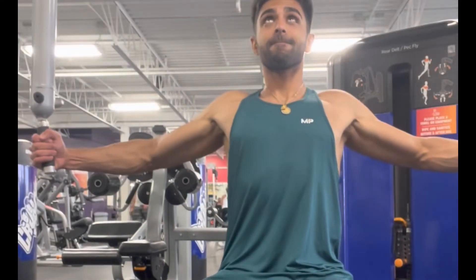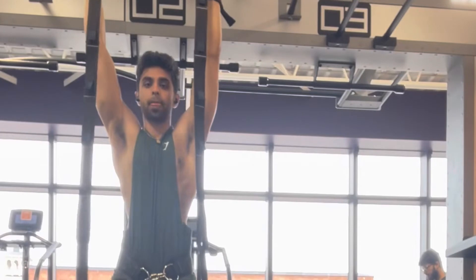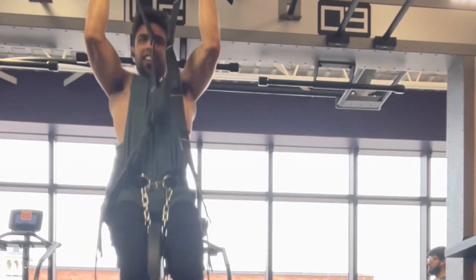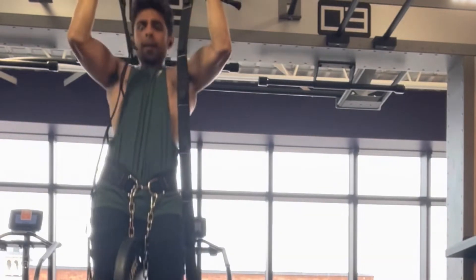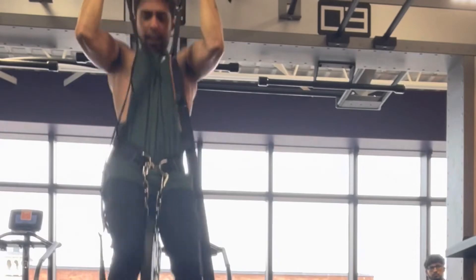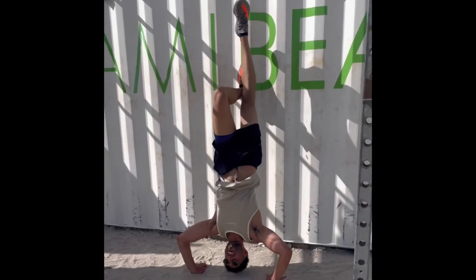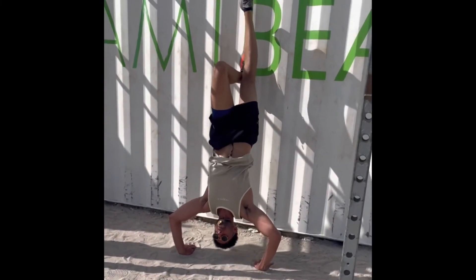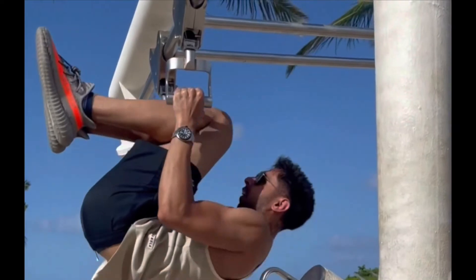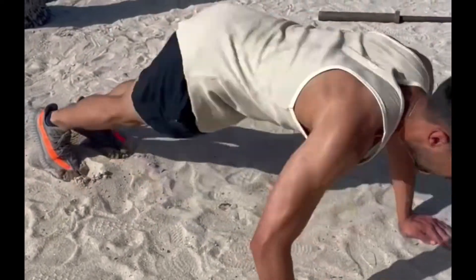To set up your own routine to get in Stephen Amell's shape in 30 days, I would incorporate weightlifting — and not just weightlifting, but bodyweight movements such as weighted pull-ups and weighted dips, mixed in with exercises like shoulder press, bench press, flies, and lateral raises. Doing this will give you the muscle mass you need and develop your muscles to be a lot bigger. I would also insert bodyweight movements like upside-down push-ups, seated rows, one-arm push-ups, and clapping push-ups, which will put you leagues ahead of everyone else.